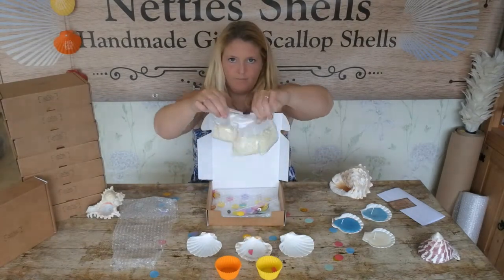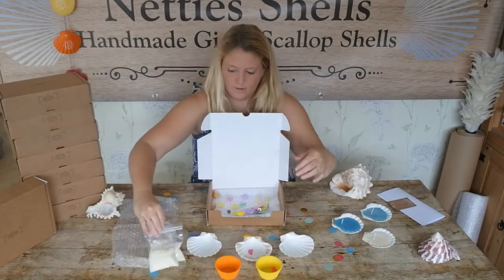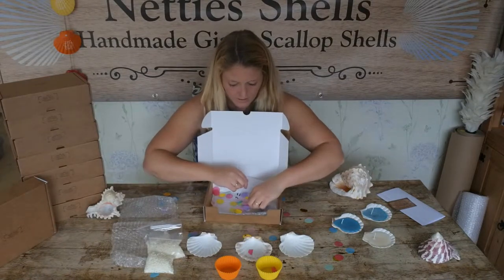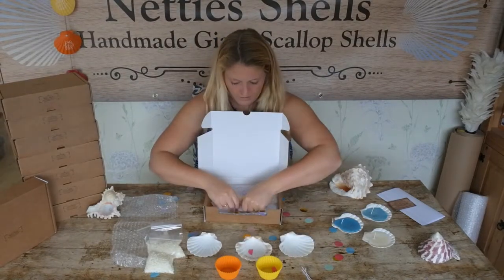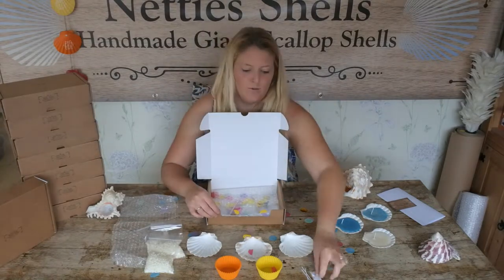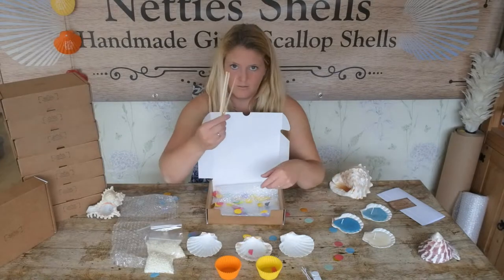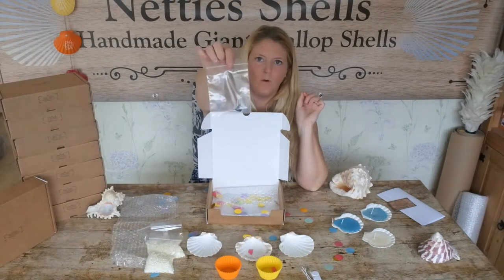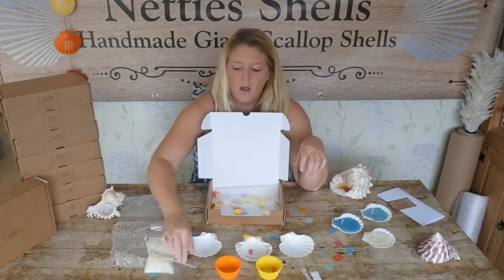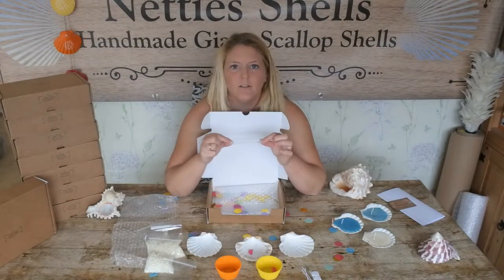Three bags of wax, all measured out, which is more than enough to fill up each of your shells. Any candle wouldn't be complete without your wicks — you get three candle wicks, and they also have sticky pads to go on the bottom of the wicks to hold them in place. Three stirrers for stirring your wax with. A piece of dye — if you want to dye them or keep them plain is entirely up to you. I will show you how to leave them plain and how to add the dye in. The last thing you get in here is your little stop dots — I'll tell you what these are for a little bit later on.